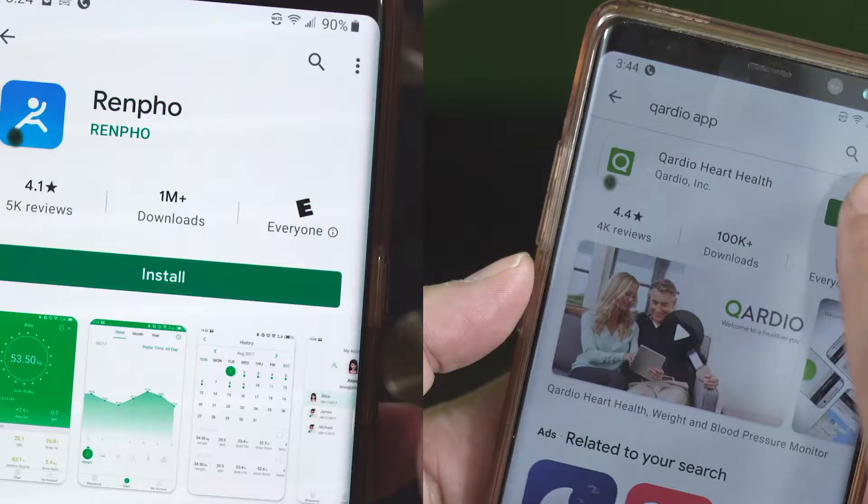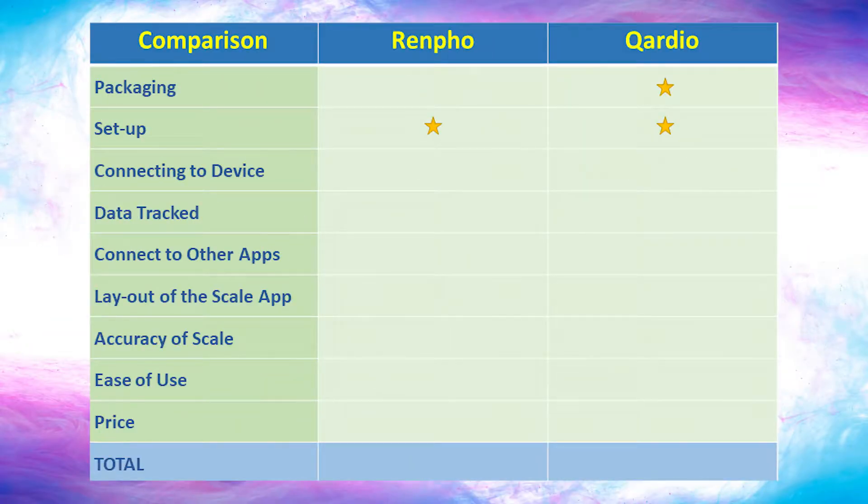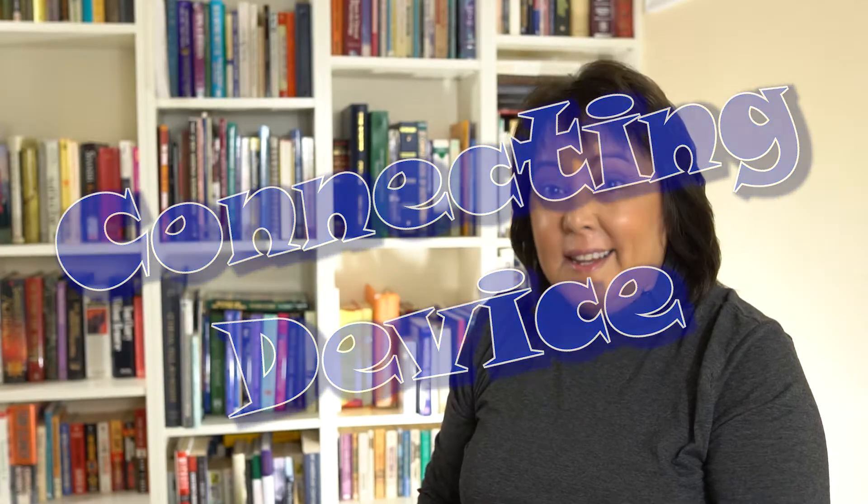The setup was pretty straightforward, and both smart scales focused on keeping everybody happy. I didn't have a problem with either setup. Connecting to these devices was super easy — I did not have any errors. And the big difference is the Quadro not only connects to Bluetooth, it connects to Wi-Fi.